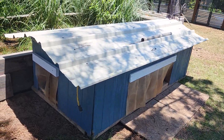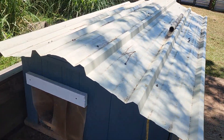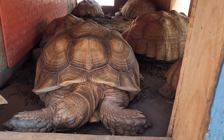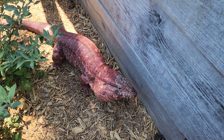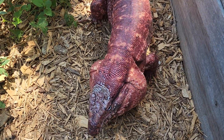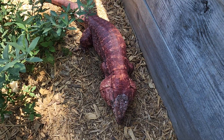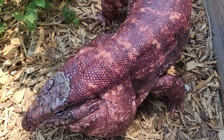For these sulcatas and the leopard tortoises over here, they have tortoise houses that are nice and shaded. You can see they're all in here just sleeping away. This is about the color I think I would be if I was outside in this heat underneath this sun without my shirt on.